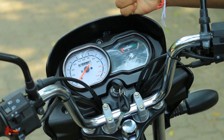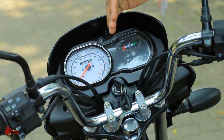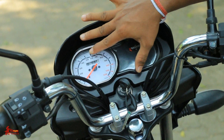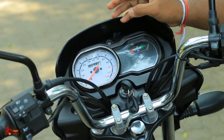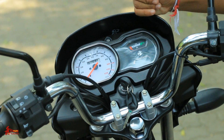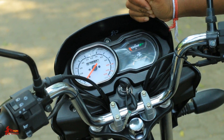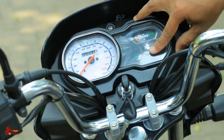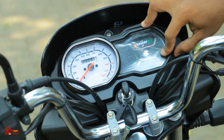This is a simple meter panel, which is a fully analog meter. This is a speedometer, which is 1.5mm. This is 3.5mm. This is a neutral indicator, which is a turn light indicator, which is a high beam indicator.